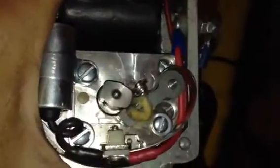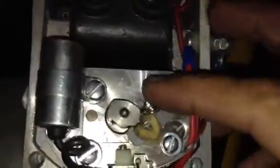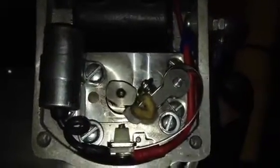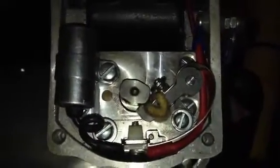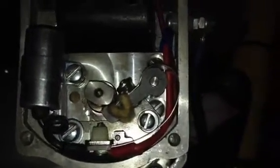A couple of things you want to check: the gap inside the points when they're fully open. I think Joe Hunt's specification is 0.015 or 0.012 — you have to check — but you want to check that gap. You also want to check the gap on your spark plugs; that one's 0.018. And this spark plug looks a little grungy.